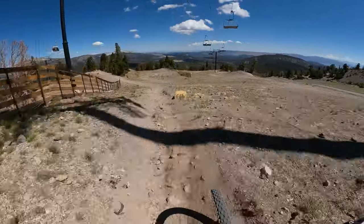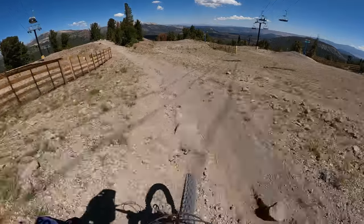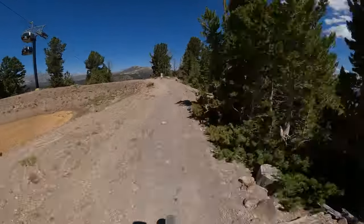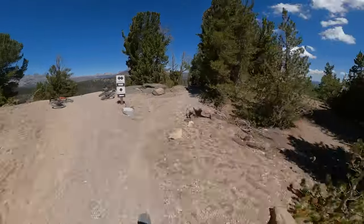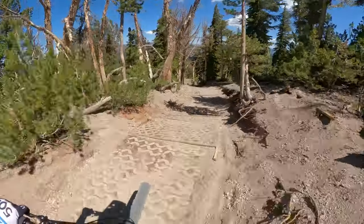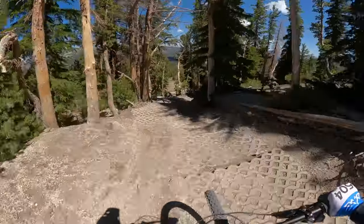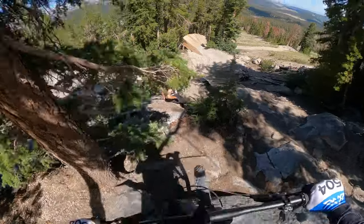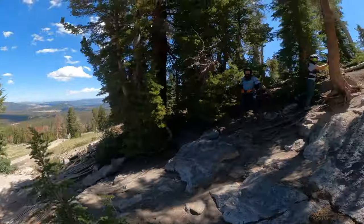Woohoo! It's all rain rutted out. We're gonna break right onto the Hillary Step. I love this feature — it looks so intimidating, but it's so fun. That's the way to save it.